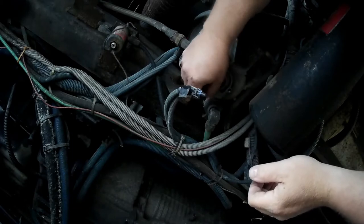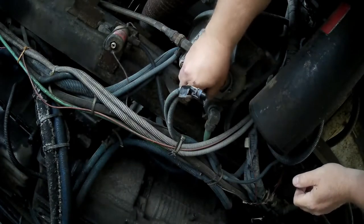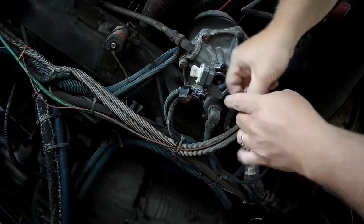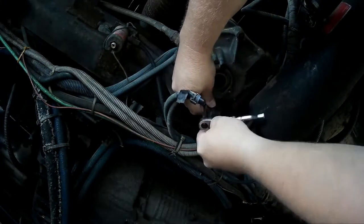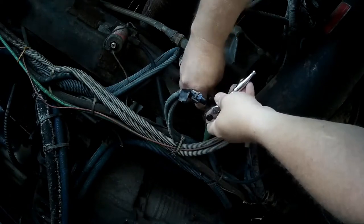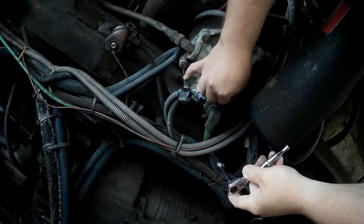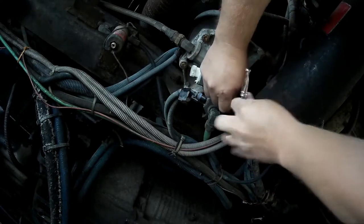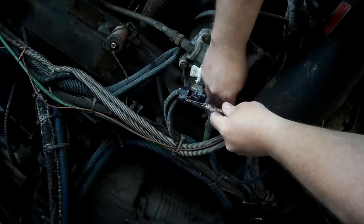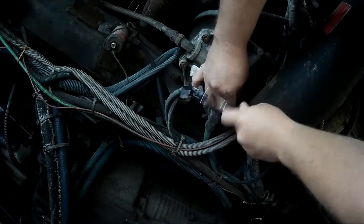I looked at this particular part number — it's a Bendix part number — and the particular exact part number is no longer available. So I hope that doesn't mean we are just hosed from the word go. We'll see. Luckily it's super easy to change, not a problem at all.